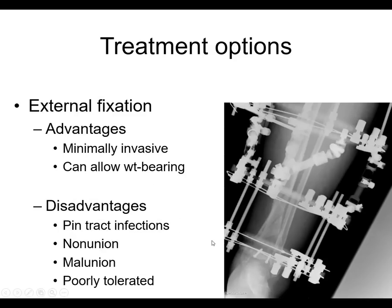What about external fixation? Well, it's minimally invasive and can allow weight-bearing. Disadvantages are pin tract infections, non-union, and certainly a fixator like this is poorly tolerated. This is a complex tibia with intra-articular involvement and a metadiaphyseal component. But for some patients, this allows them to get up and walk on it, and perhaps there were wound issues or it was the best choice for whatever reason.